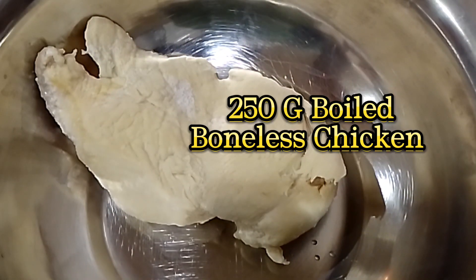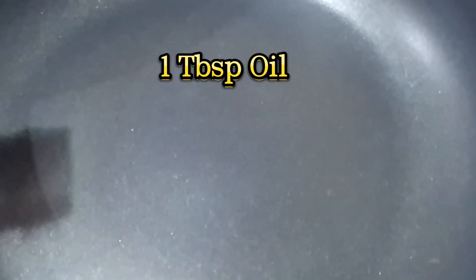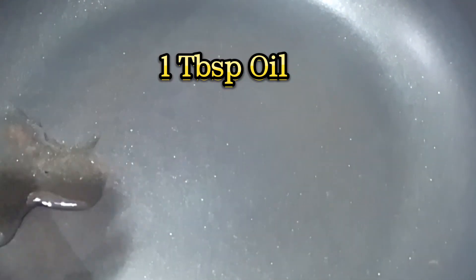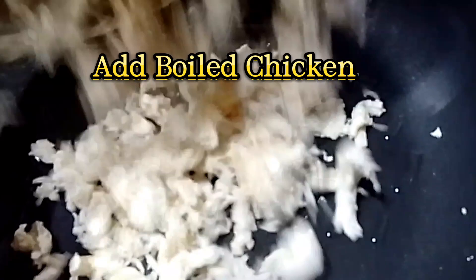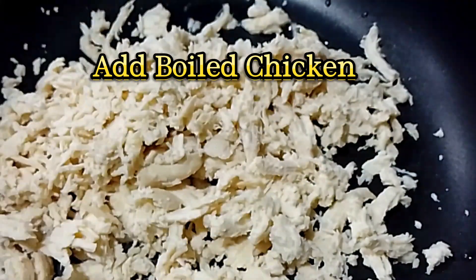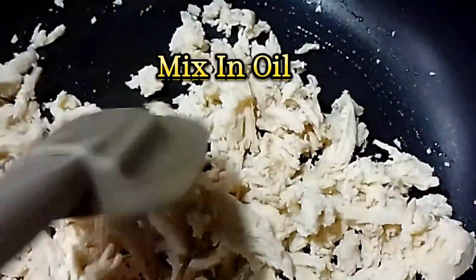250 grams boiled boneless chicken, 1 tablespoon oil. Add boiled chicken and mix in oil.